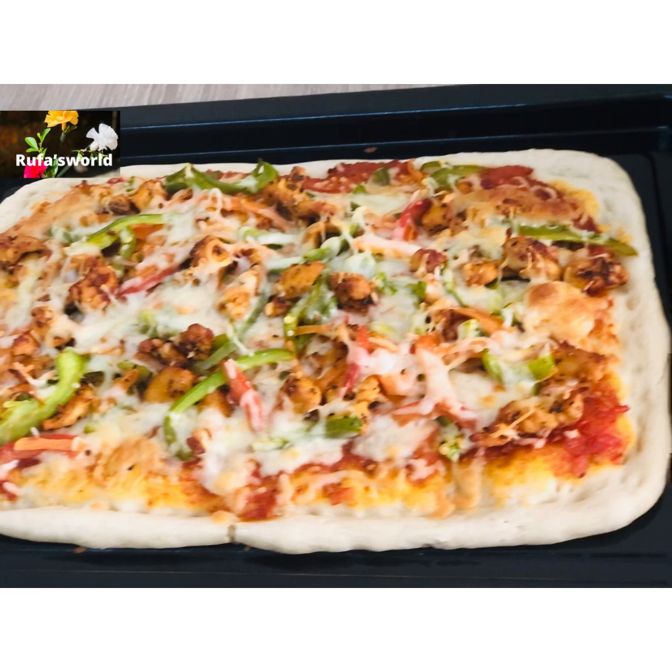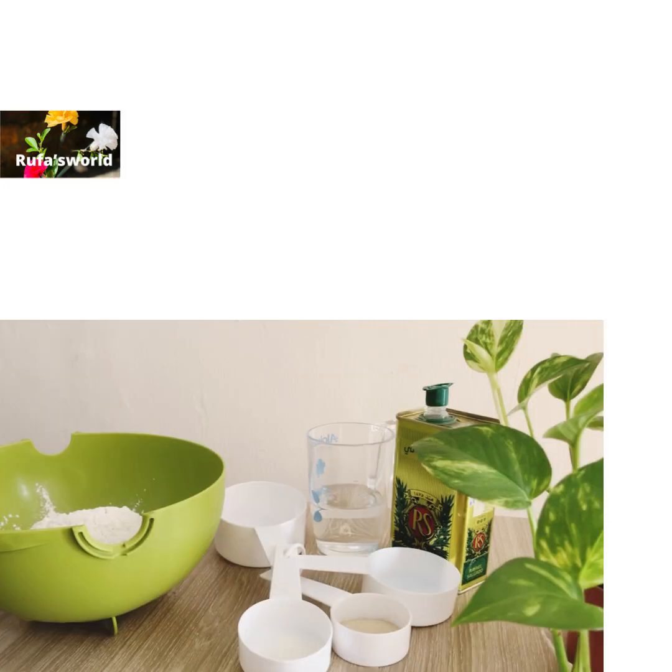Now I am going to make the pizza. I am going to use 2 cups of flour.